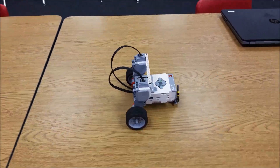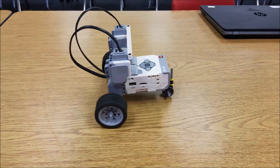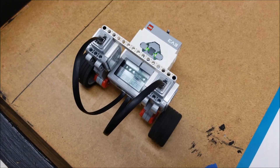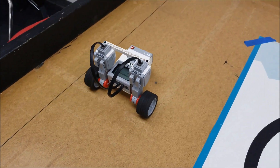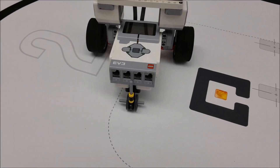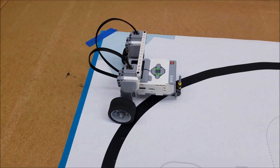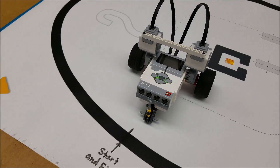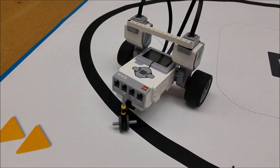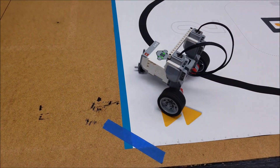Okay everybody, here's the tricycle just doing some forward and backwards. Let's go ahead and put some turns into this now. Let's watch this thing do some maneuvering. Let's go ahead and put some fingers on my side. That's my hand. We'll be right back.